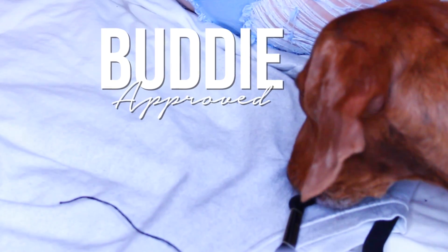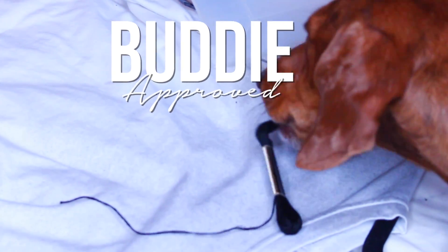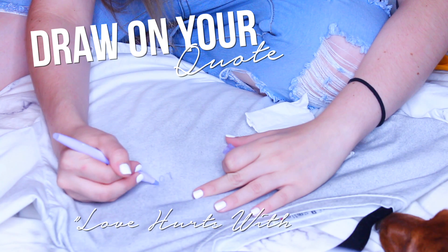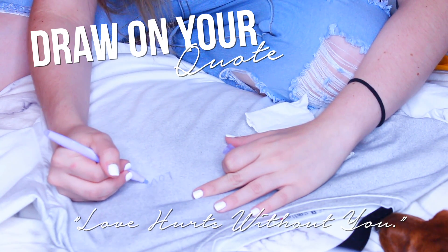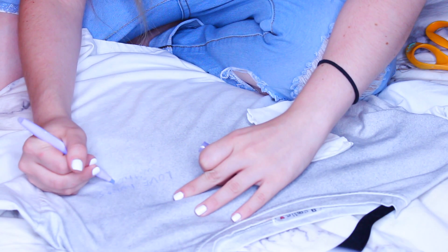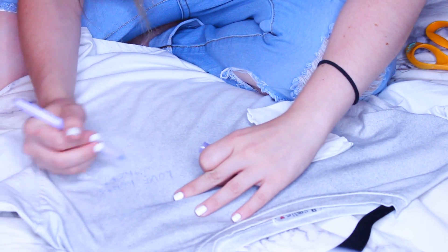Buddy approves of the embroidery floss, as you can see. So the first thing I did is draw my quote onto my shirt — my quote says "love hurts without you." Don't worry about your handwriting or what it looks like; it is going to be messy and that is the whole point.